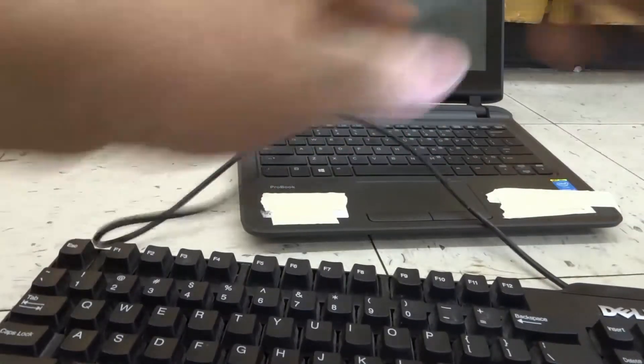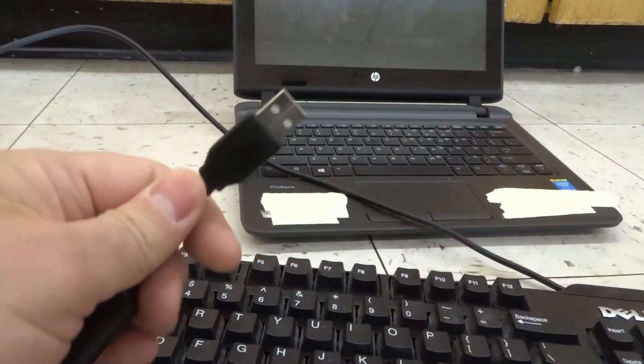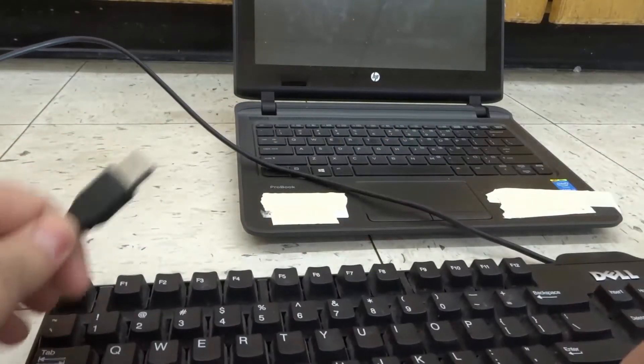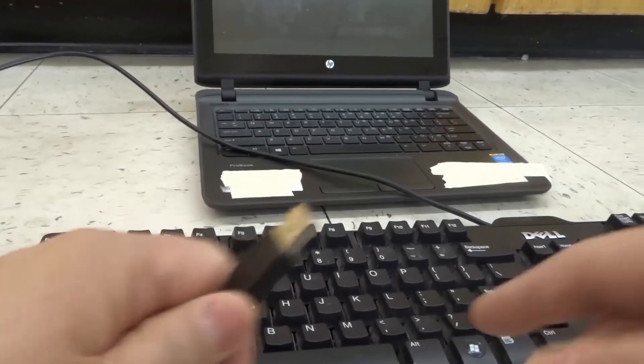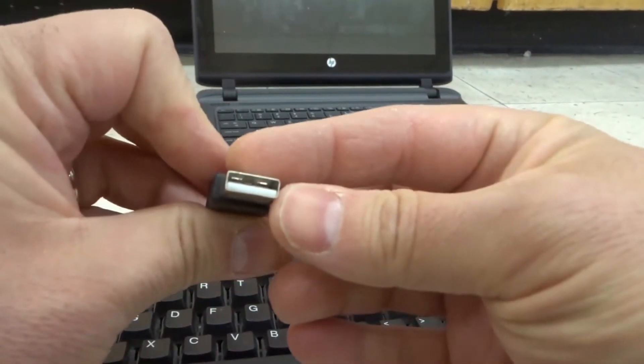So what you're going to do is look and get the cord for the external keyboard. They can sometimes be wireless, but I'm just going to talk about the wired version, because it's a little bit easier to explain. Here's the external keyboard, and we have a cord that connects to it, and you can see it's a USB cord.